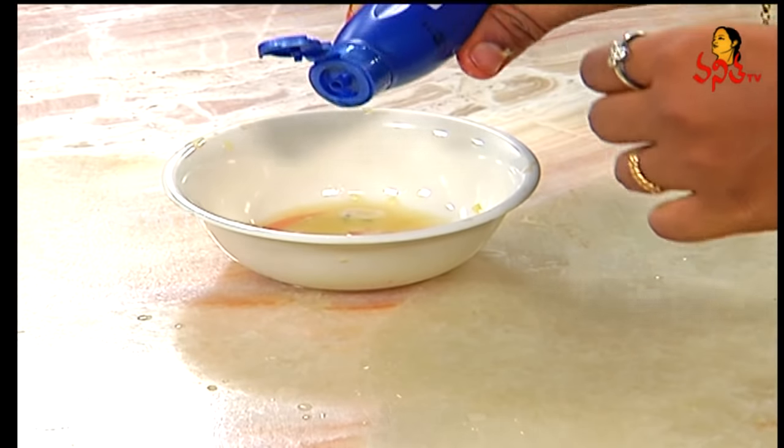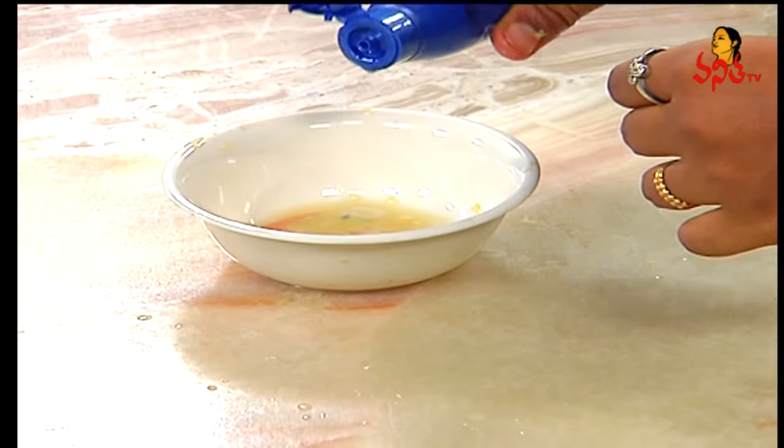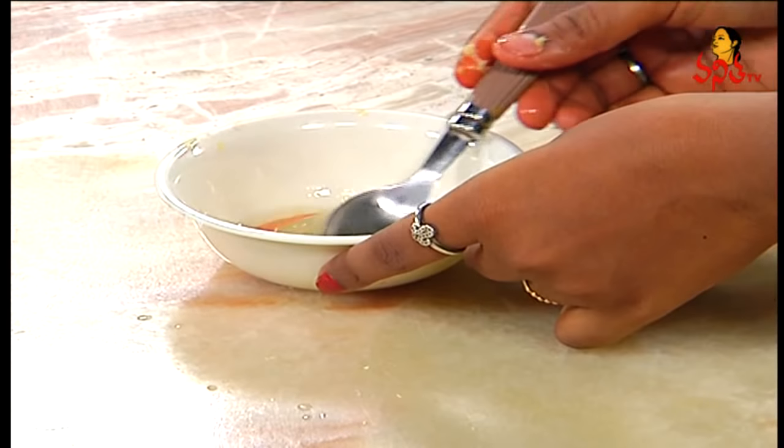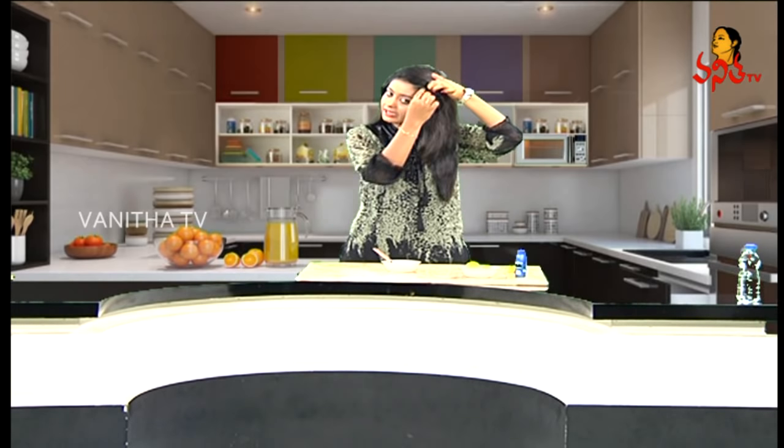Now I will use it. Apply it with the same quantity. Apply it to the hair. Apply it and leave it for 15 to 20 minutes, then wash it for a good result.